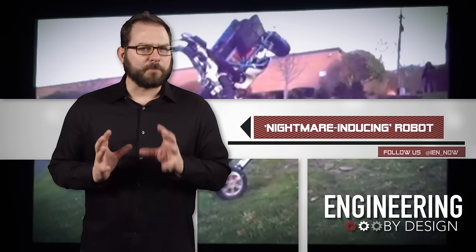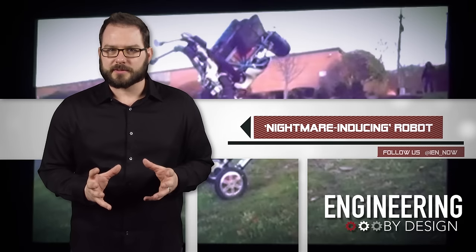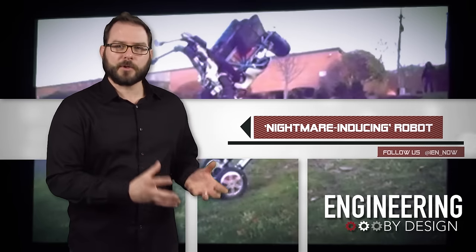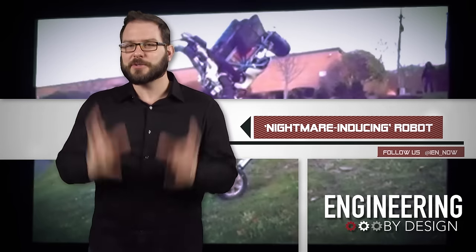Yesterday, video leaked of Boston Dynamics' latest project: an upright robot that stands on two wheels. They call it Handle. During the presentation and the leaked footage, company founder Mike Raybert called it a nightmare-inducing robot.